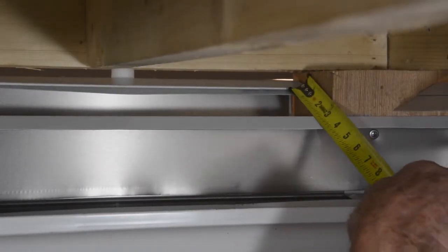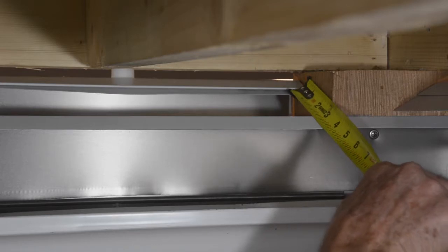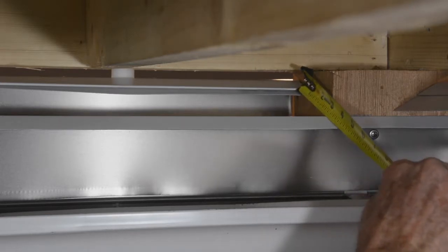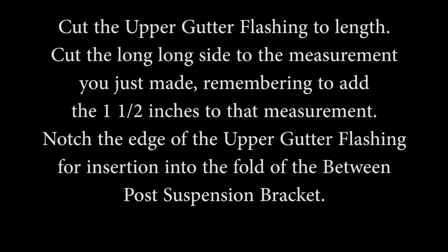Measure the distance from the fold in the between post suspension bracket to the inside edge of the lower gutter flashing. Add one and one half inches to that measurement. Cut the upper gutter flashing to length, cutting the long side to the measurement you just made, remembering to add the one and one half inches. Notch the edge of the upper gutter flashing for insertion into the fold of the between post suspension bracket.